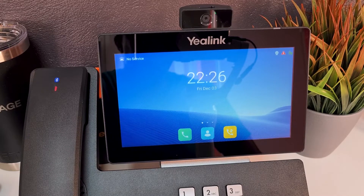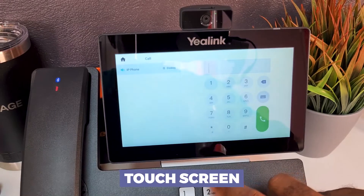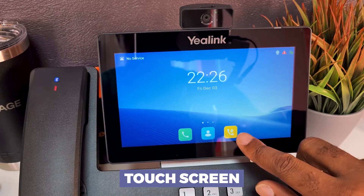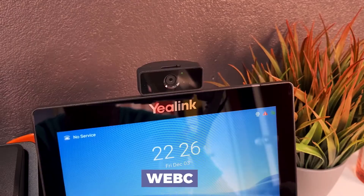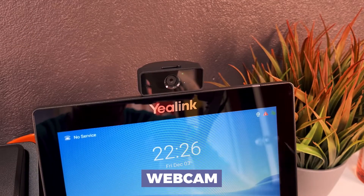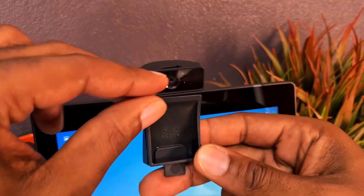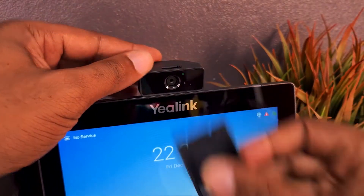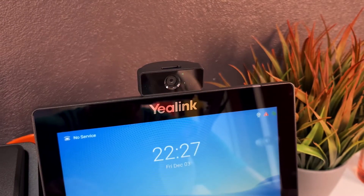Keep in mind, unlike the T54W and T46S, this is actually a touchscreen. You can initiate calls, browse contacts, and handle call functions like transfer, mute, do not disturb, and more right on the touchscreen itself. The camera is installed up top — it did not come pre-installed. It came with a protector piece covering the camera port, which I simply removed and slipped the camera down into the slot. The system is now identifying it.